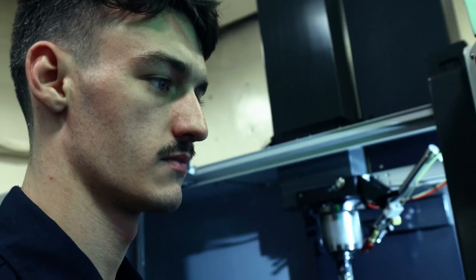Definitely the coolest thing I've ever done as a machinist. Especially being able to operate one of these machines is a huge opportunity for me.